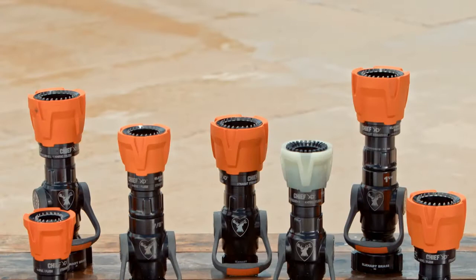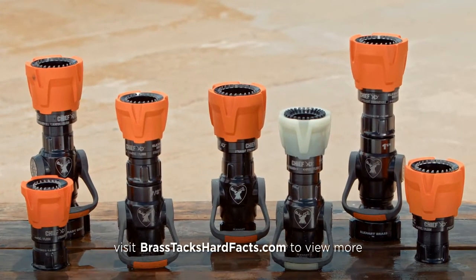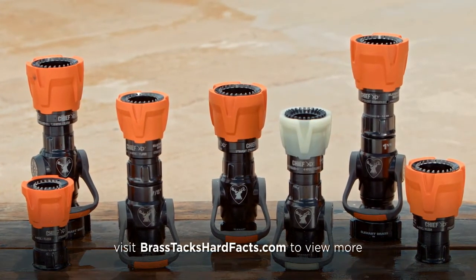The product line has been expanded to include additional flow rates to match smoothbore flow rates, and the Chief XD is available in tip only, break apart, or one piece models.